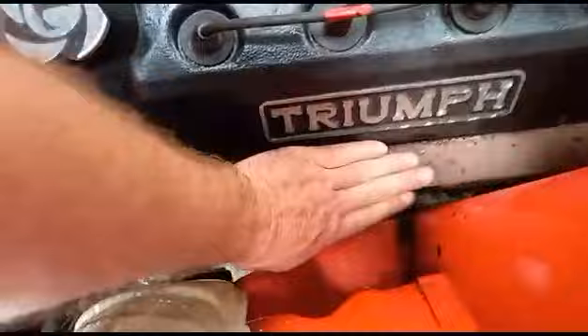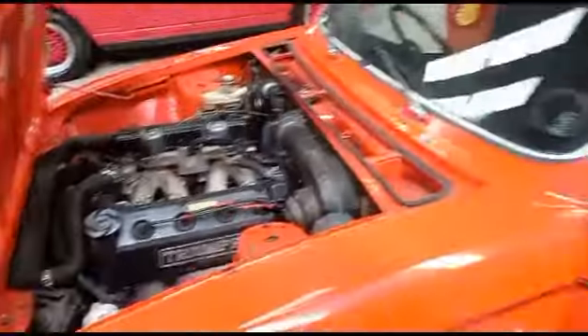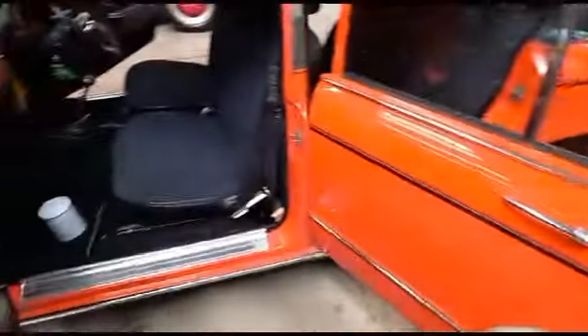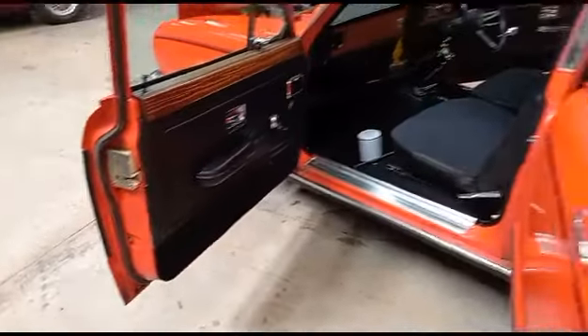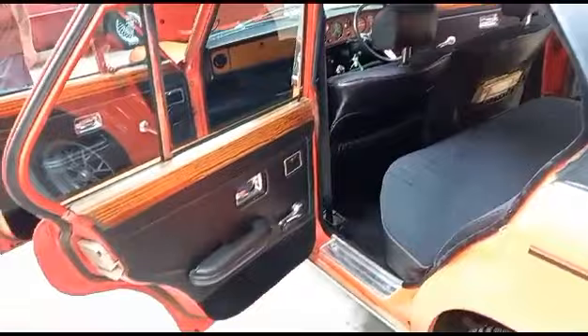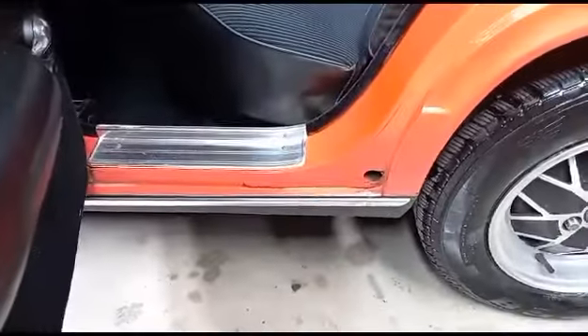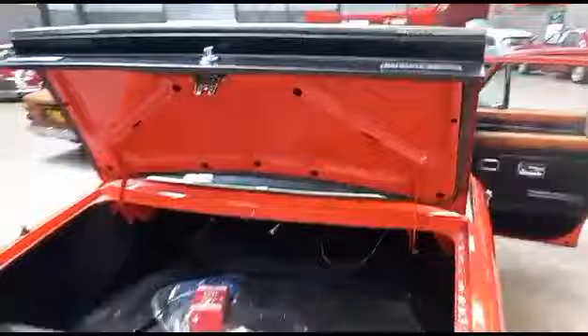That warmed up quick, but there you go — just to prove she's cold. The car's on about a fifth choke and there she is ticking over, lovely. A couple of goodies in the back — looks about right in there, sounds good.